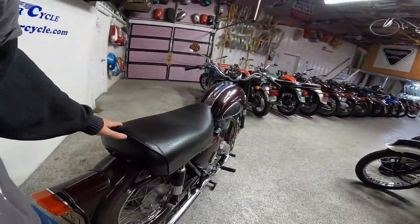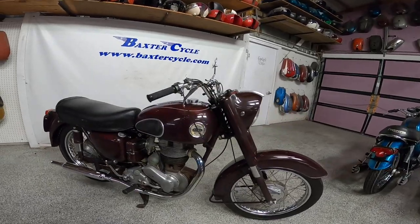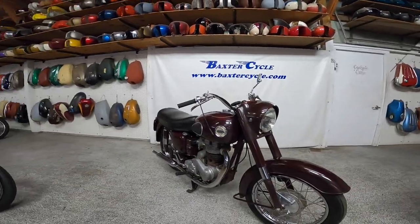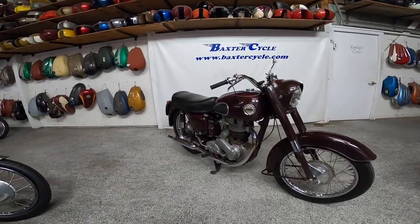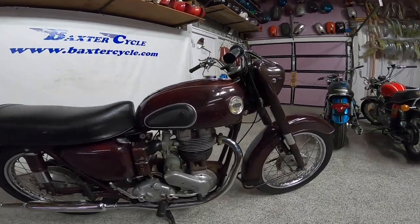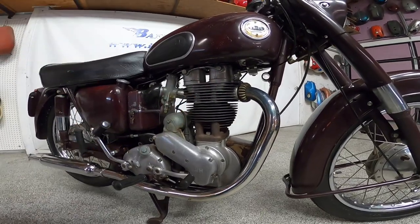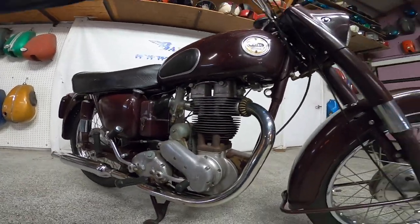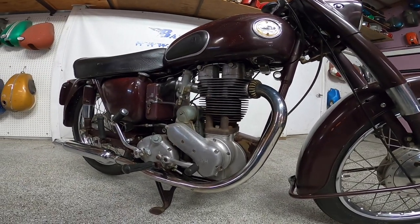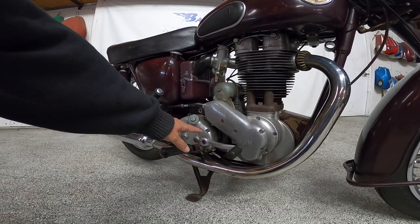So what is it? Well, the Red Hunter was kind of their bread and butter motorcycle through the '30s, '40s, '50s, and '60s. Different models came out — 250s, 350s — this is a 500. They were, I think, all singles; they might have made a twin one year but I'm not sure about that. There were different versions of this — some with aluminum cylinders, this one has cast iron cylinders. A very interesting bike in that sense.